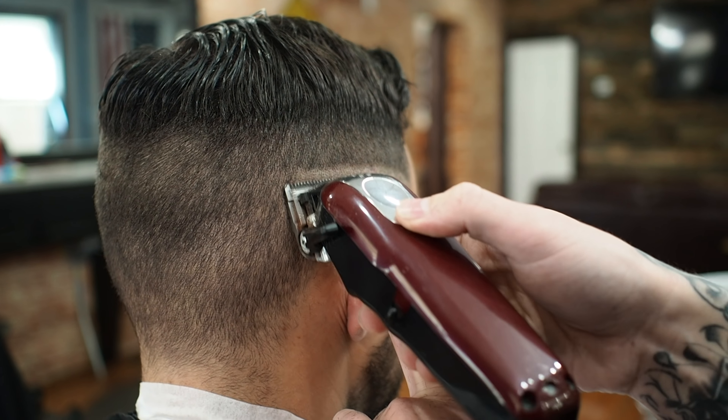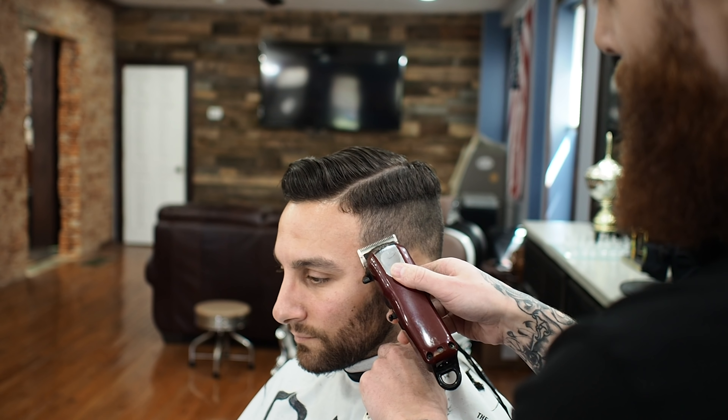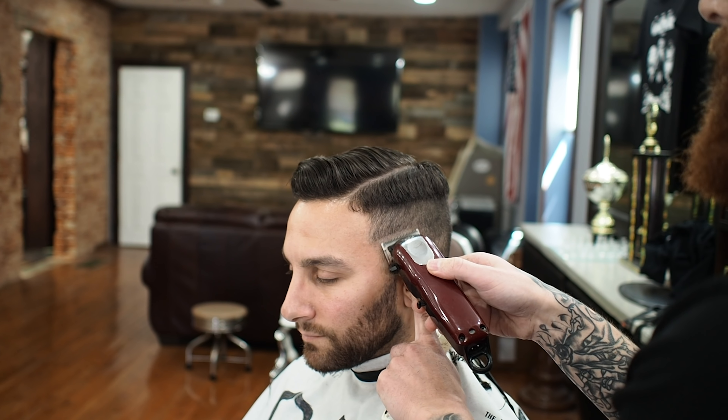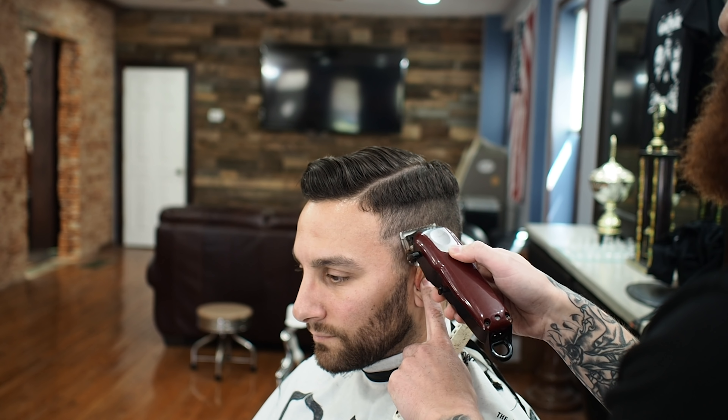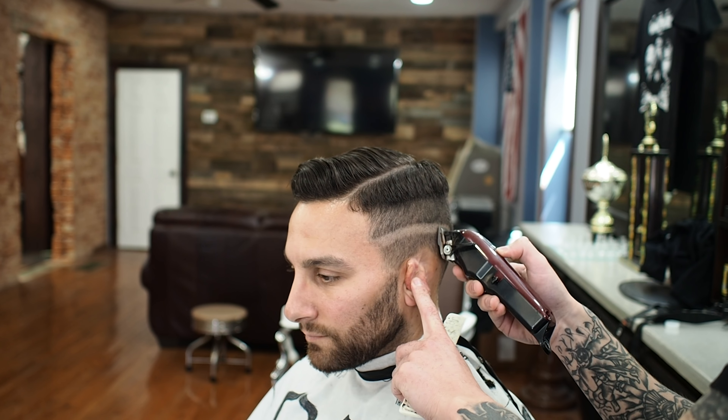For my next step, I take my clipper all the way closed and put the initial skin line in. Drop it down a little bit in the back to follow the shape of his head. Same thing on this side.